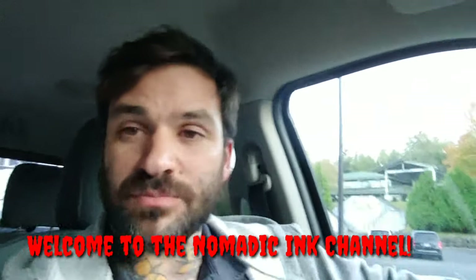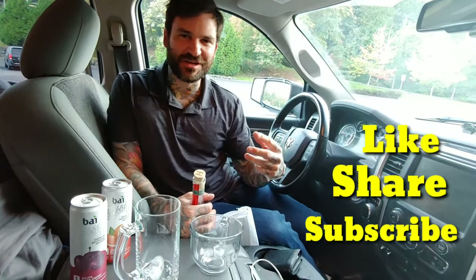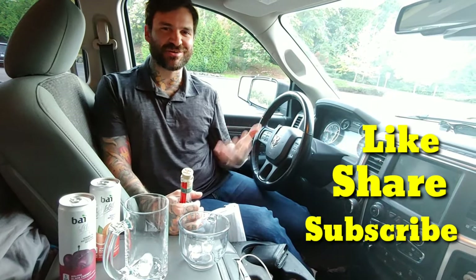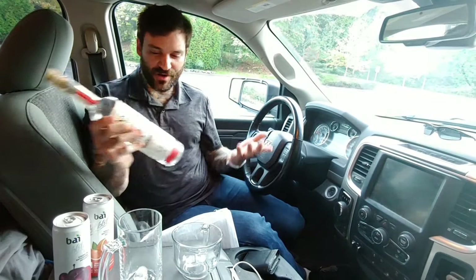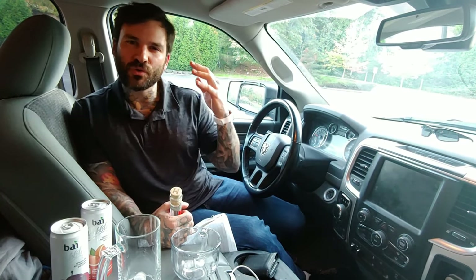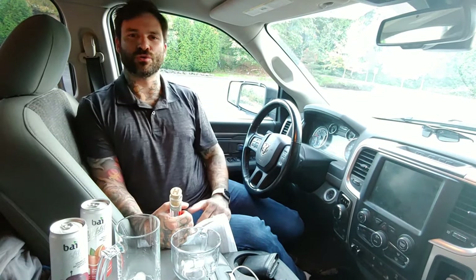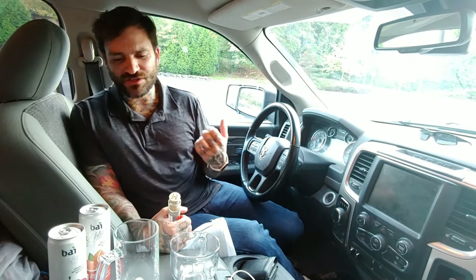Welcome back to the channel. This is the second episode of the worktop discussion video — I haven't really ironed out the name yet. We're gonna start this one out with a little drink, keeping it casual. We're gonna talk about glue or no glue — glue versus no glue — your choice.